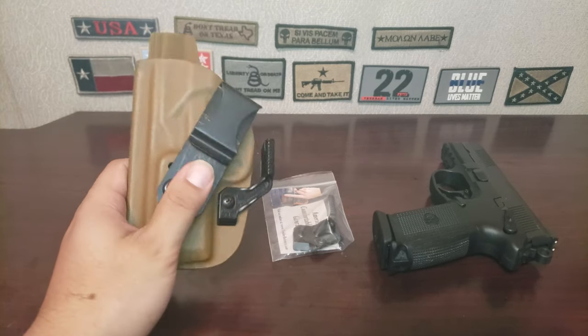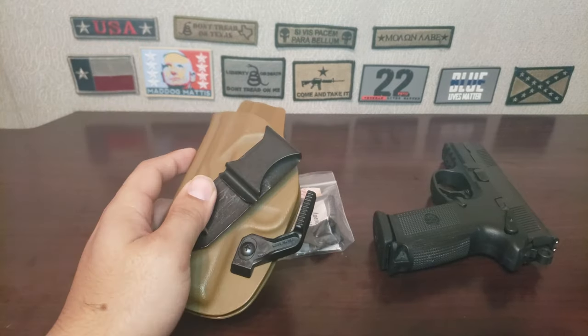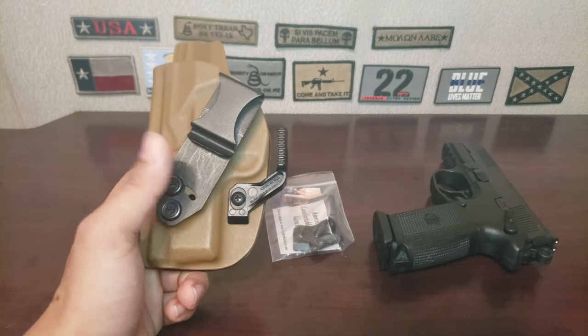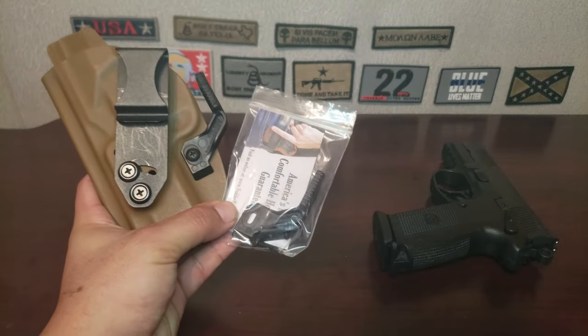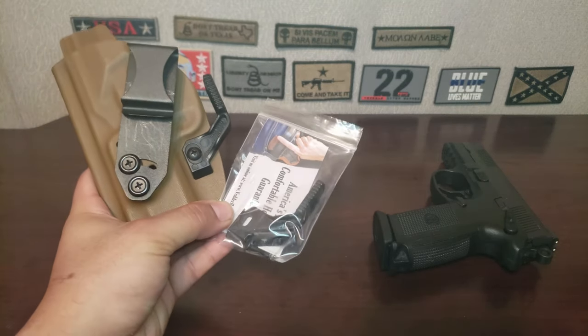Pretty much what they said is that yeah, we did have different claw sizes before. Let me send you out another claw to see if you have the short one. They sent it free of charge, which was really nice of them. I was willing to pay for it, but they sent me a complimentary claw.